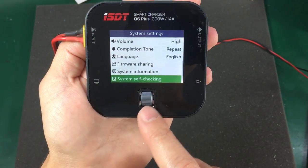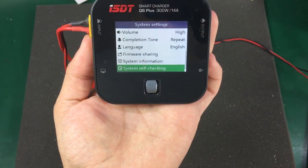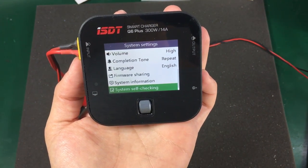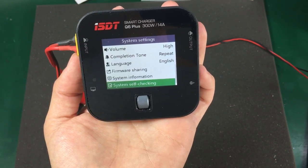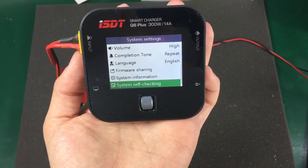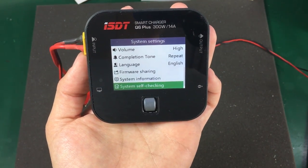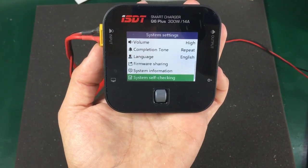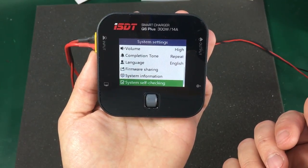It even has a self-checking function. I don't want to focus too much on the software features — there are plenty of reviews on YouTube that focus on the feature side of things. It will pretty much do all you need it to do and has all the features you could want. But I would like to take a closer look at the electronics inside, so let's take this thing apart and see what they've used under the hood.